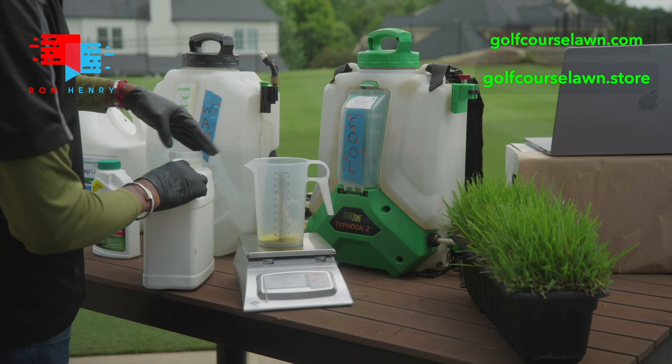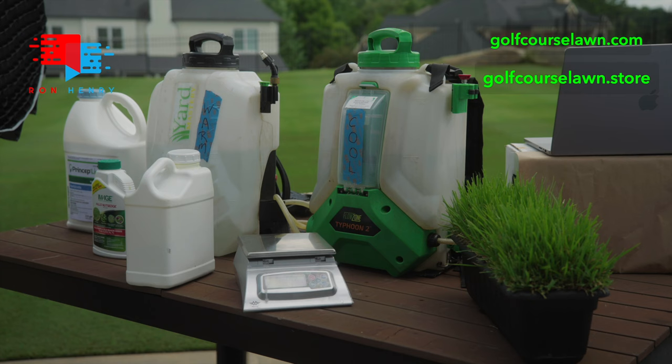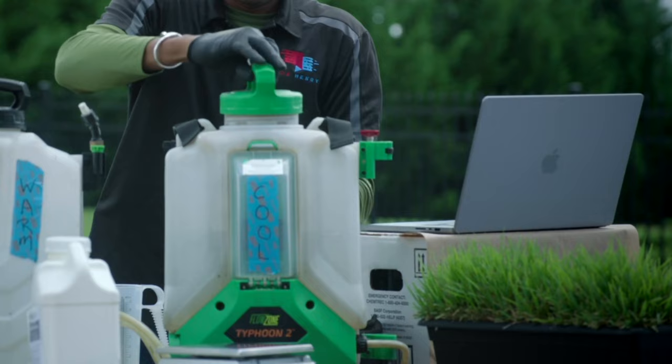Look at that — it doesn't look like a whole lot, does it? It doesn't take very much of this for your cool season lawn to get a great result. So we've got 0.8 dry ounces of Prodiamine. We would take that, add it to the tank — putting my PPE on — put the tank up and put this in.